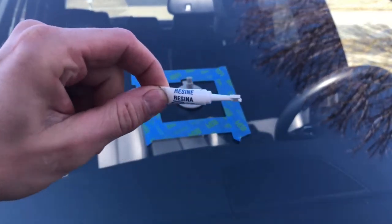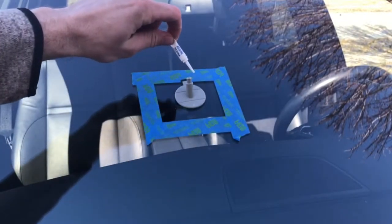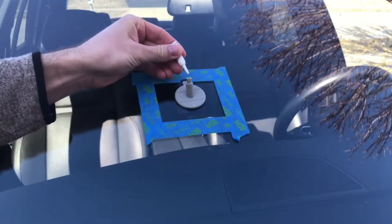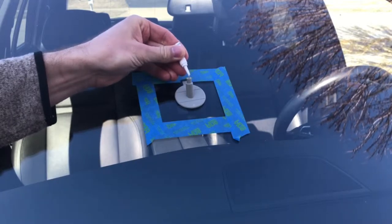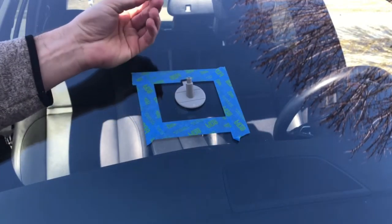Next, take the resin and cut it open with a blade or scissors, whichever you have. Then insert about five to six, maybe seven drops of the resin inside the pedestal.